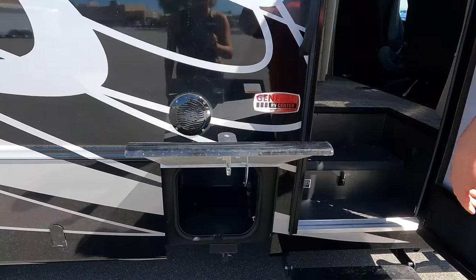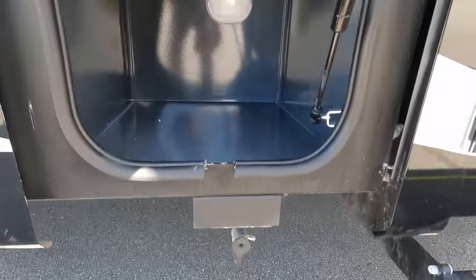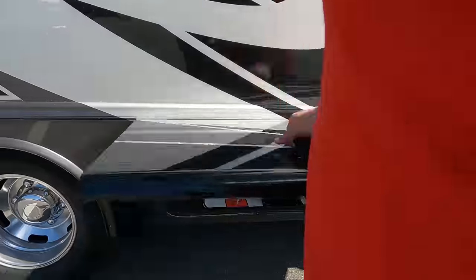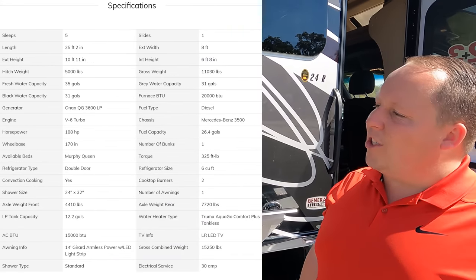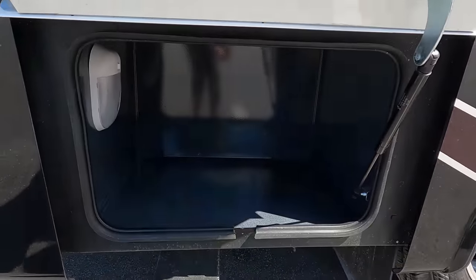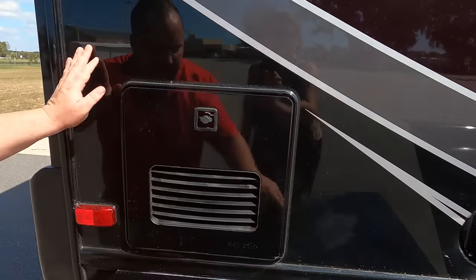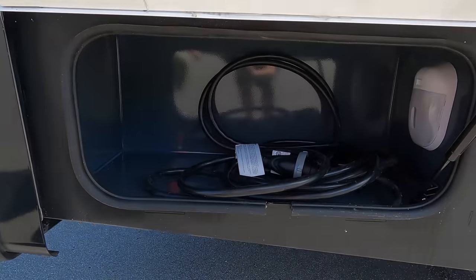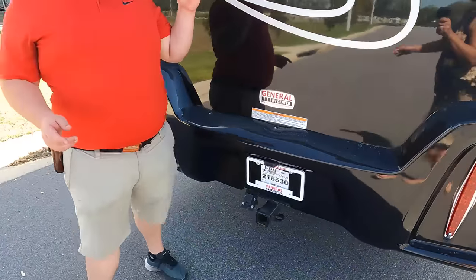Look at how these compartment doors open — that one swings up. You do have the propane quick connect right there, a speaker on the outside, and then this is your propane tank. Over here we've got a little bit of storage, and right here is a Truma hot tankless water heater. Then right here you have a little more storage with your power cord. Coming around the back, we do have a nice fiberglass rear cap. No ladder to get up on the roof — it is a one-piece fiberglass roof.